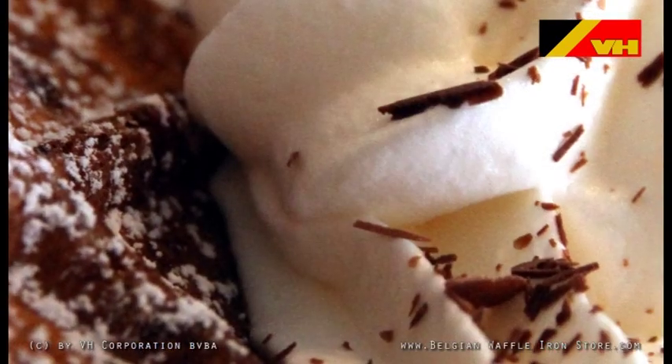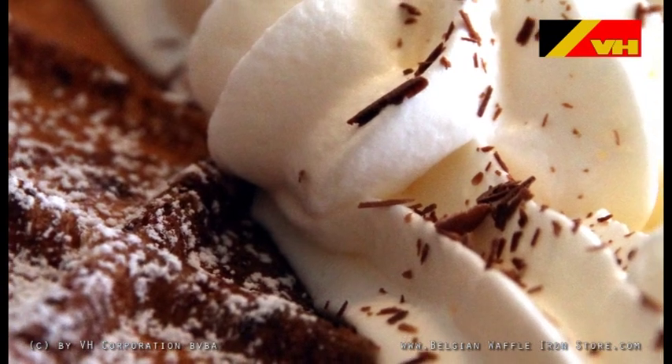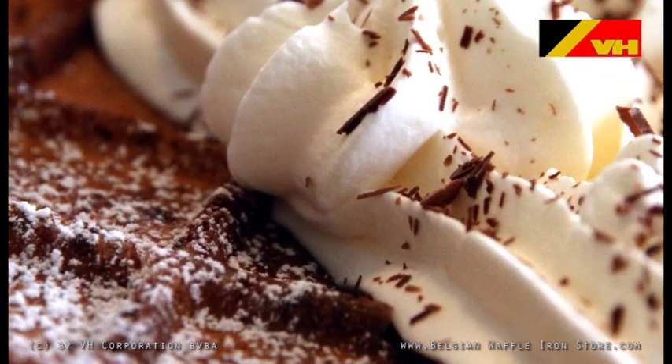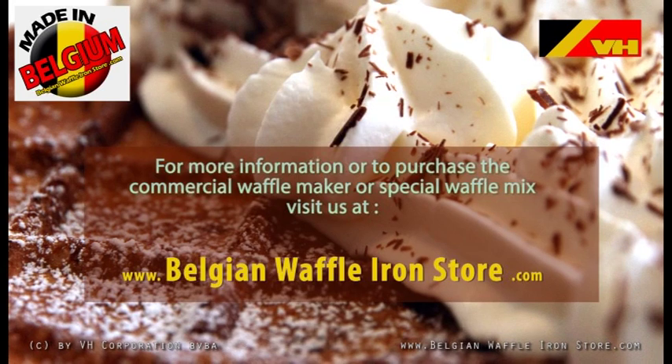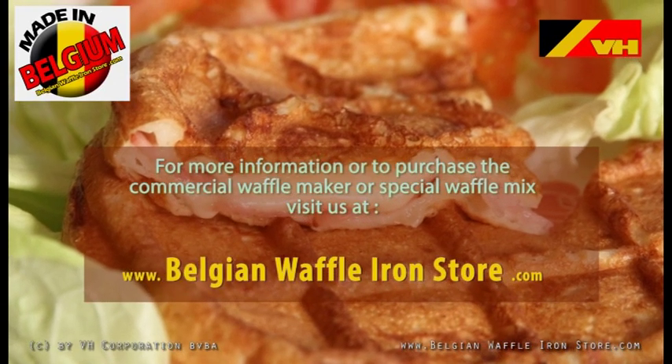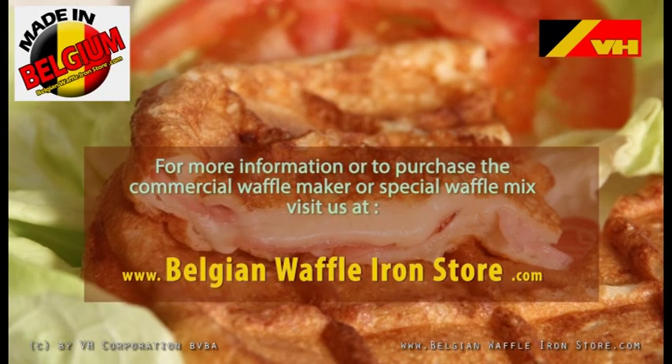The low production cost of the waffle in combination with the size and the numerous filling options turns this product into a real moneymaker. Be the first in your area with this unique product — call us today or visit our website at www.BelgianWaffleIronStore.com.